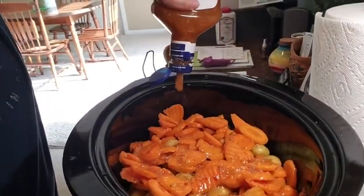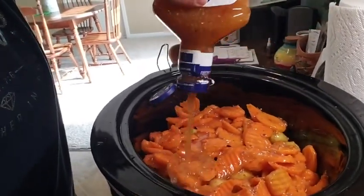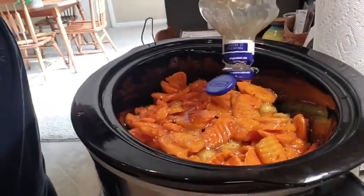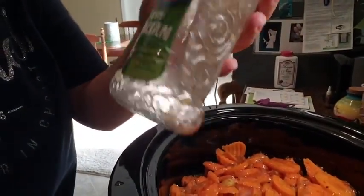You can squirt a little bit of the dressing on the bottom with the chicken, and then in between each layer as well, as long as everything gets coated. That was a 16 to 24 ounce serving — it just depends on how much chicken you use.